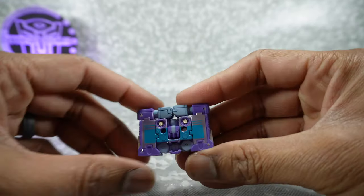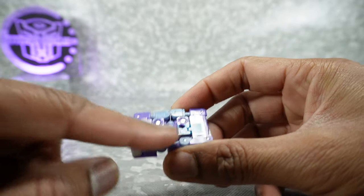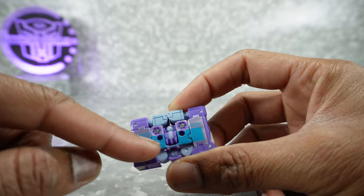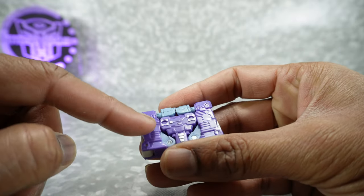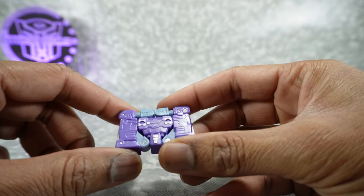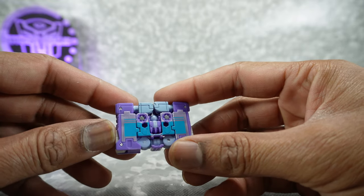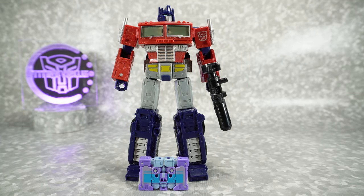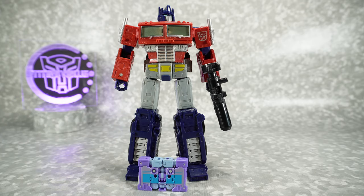Looks really good. They actually put paint on here — I'm really surprised for a core class. Plenty of silver and blue paint all over, and you've got the tape detail here. It really does look good. I'm impressed with the amount of detail they put into this little guy. For scale, there it is again with the Netflix Optimus, and it fits nicely in the chest of the Netflix Soundwave.